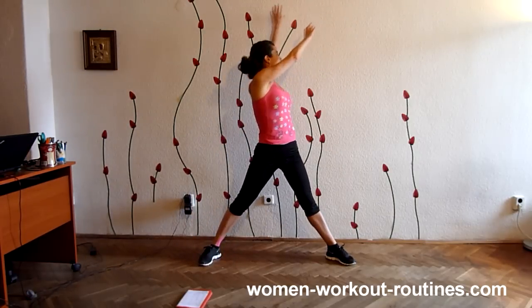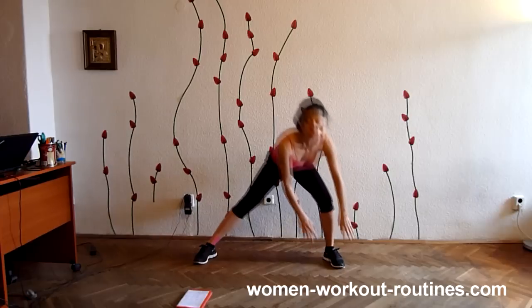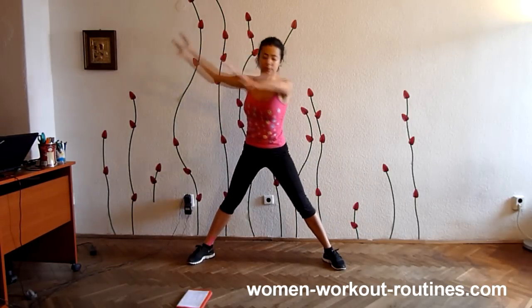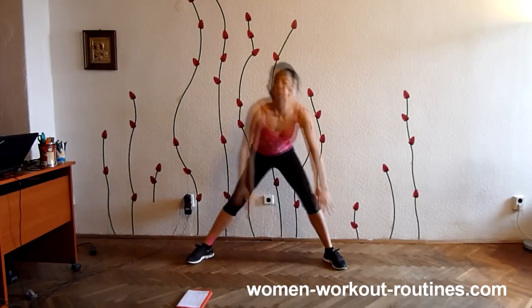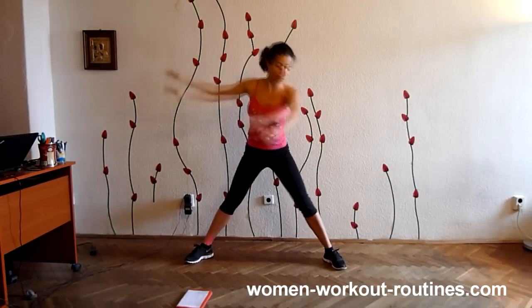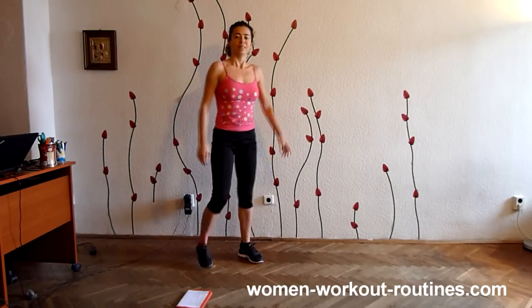Nine, ten. Now to the other leg. Ten reps per leg.